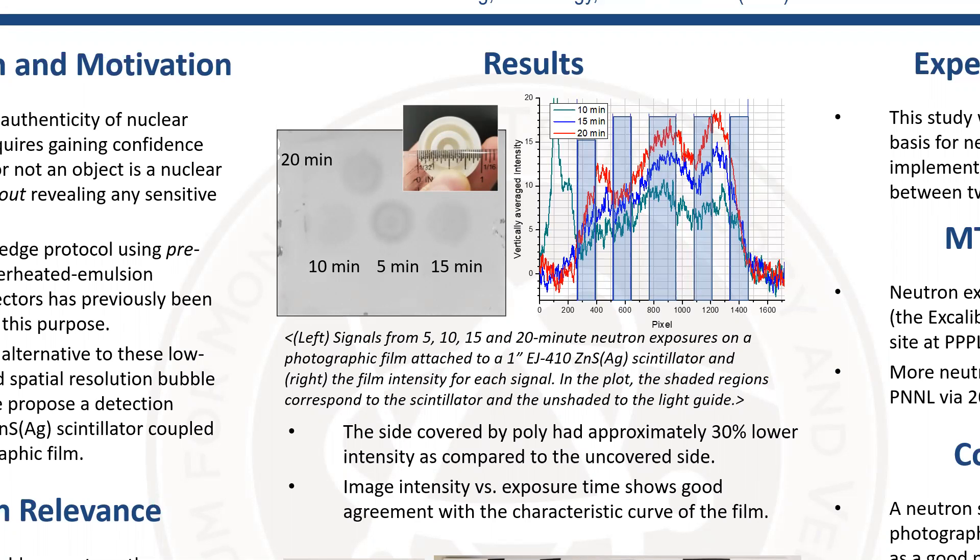Also, when we analyzed the image density in terms of exposure, it showed good agreement with the characteristic curve of the film, which is suggested by the manufacturer.